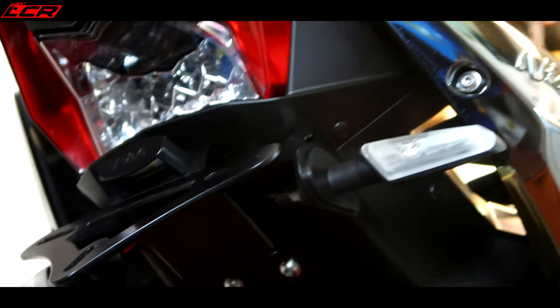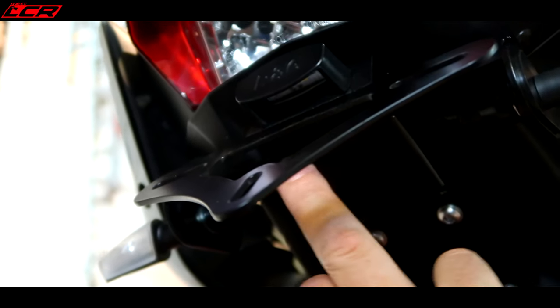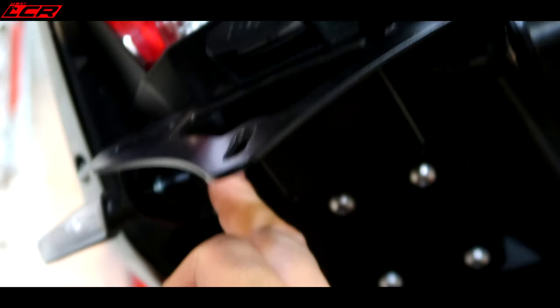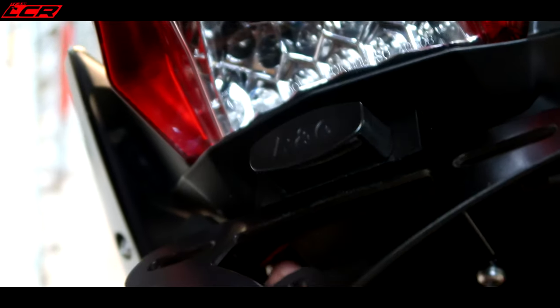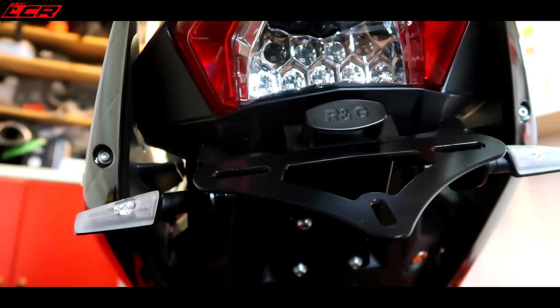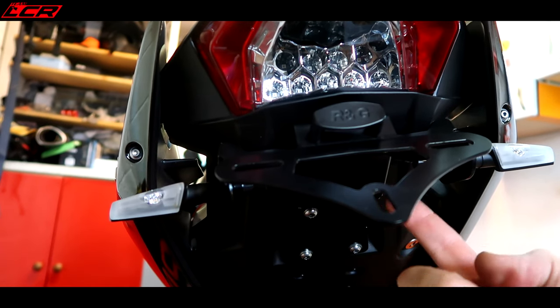There we go, that's it all physically bolted on. I like this little cover it comes with, which covers up all of the wiring underneath — so you can't see it. There's just a tiny little bit of wiring you can see here, just through there. But once the number plate's on, you're not even going to see that. So that is a really nice job actually — that's a well thought-out tail tidy, that is.